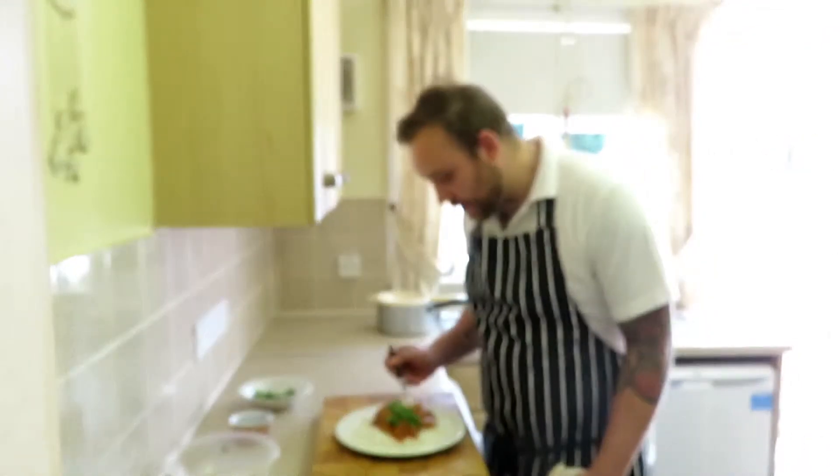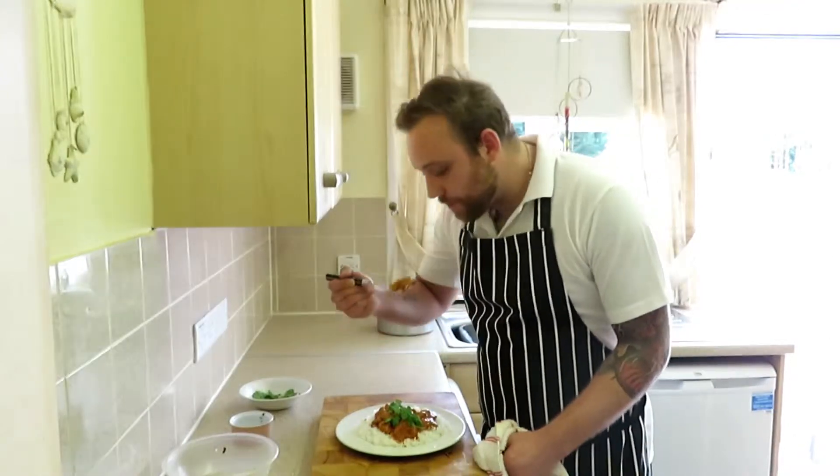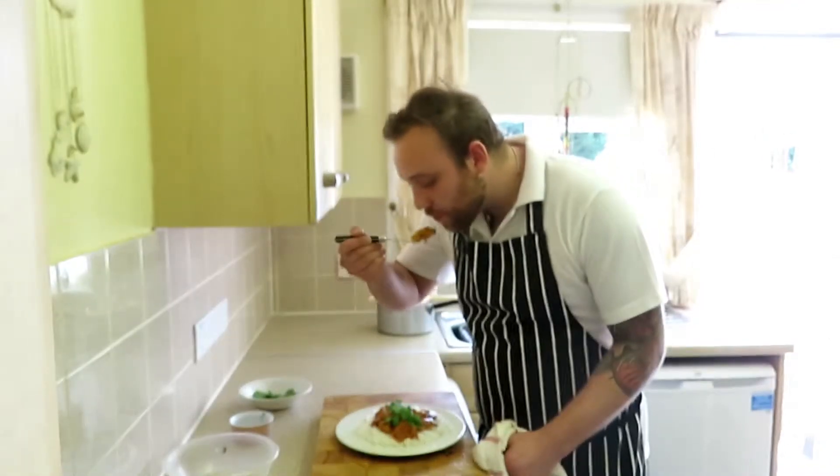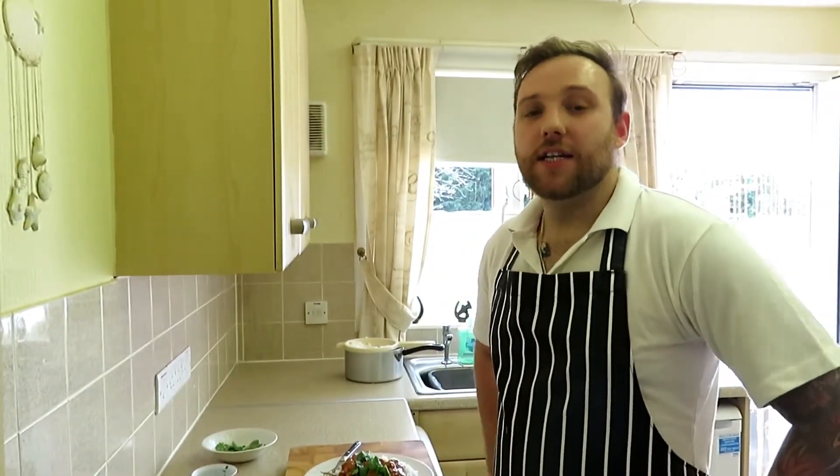Really nice — that sauce is divine. So there you have it, chicken tikka masala — probably the most famous curry in the entire world. Give it a try at home, let me know how you get on. If you like this video, hit that subscribe button guys, and until next time, keep on cheffin'.